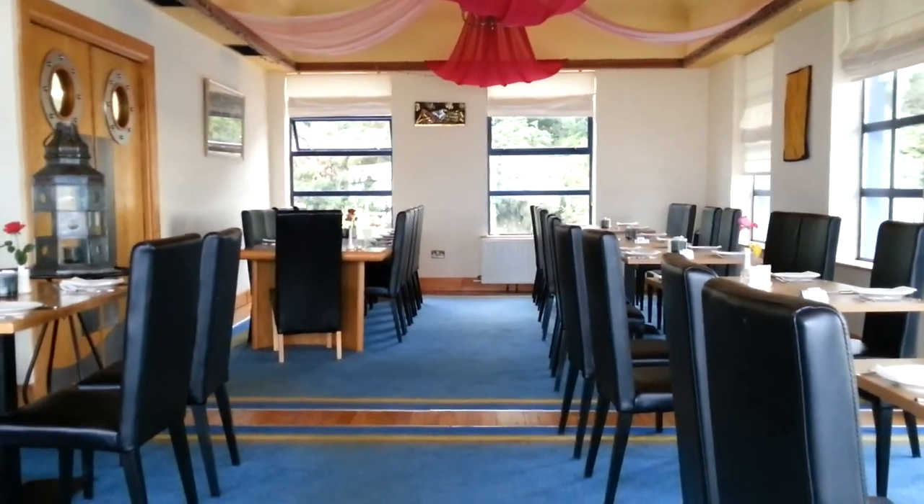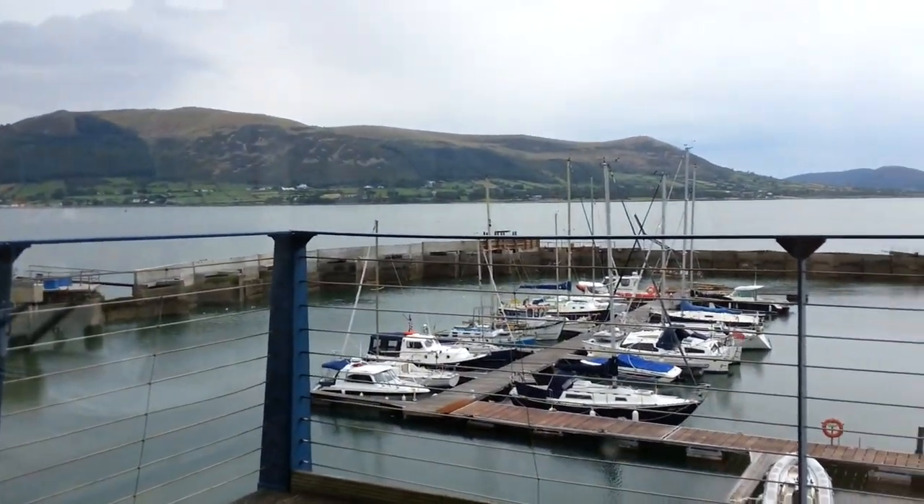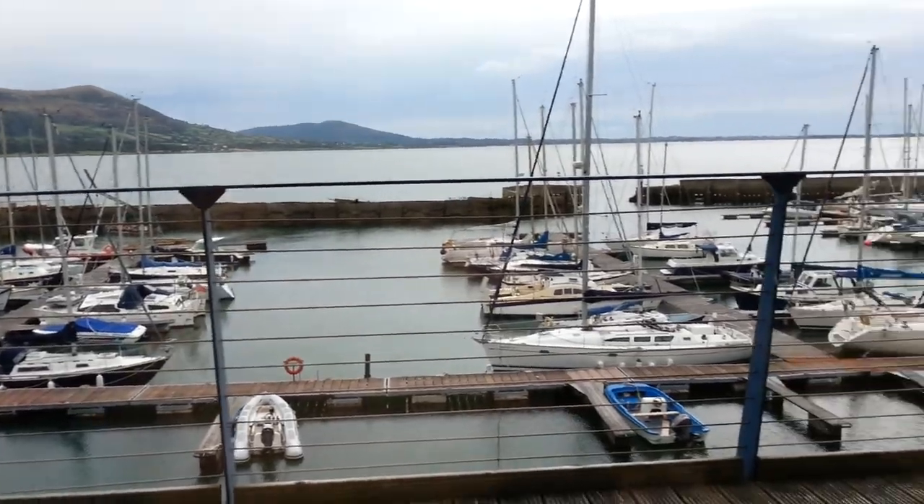Where are we now? We're in the Indian restaurant at the marina. It's very nice. It's early in the week yet, so the place is pretty empty, but this is the view — Northern Ireland in the distance, boats down below.